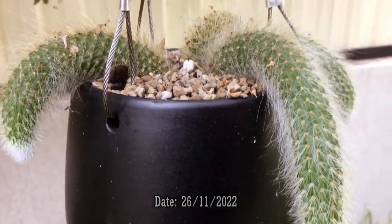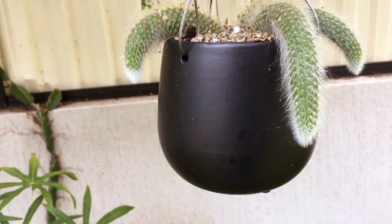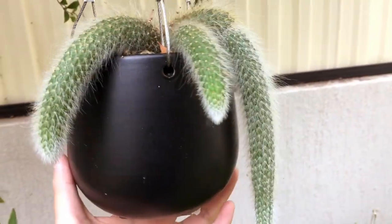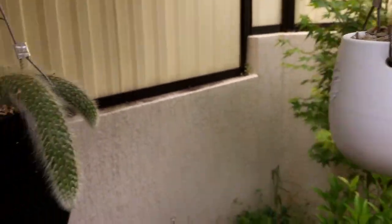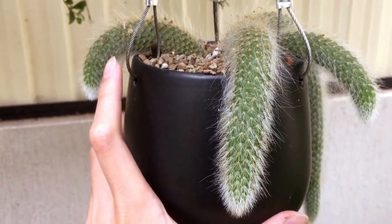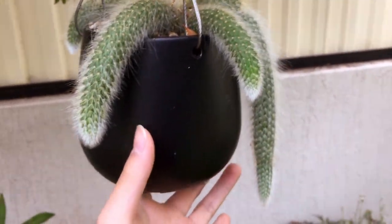Hi, it's Toby and today I'll be showing you the growing process of my monkey's tail cactus. I was going to do this video last year but wasn't happy with it. I do have some photos from last year — believe it or not, it was just one single tail. It started to grow down in a hanging basket, but I had to cut the tail in half because the front got damaged by a slug and I didn't want to risk the plant rotting.